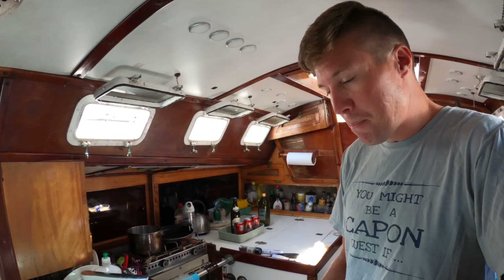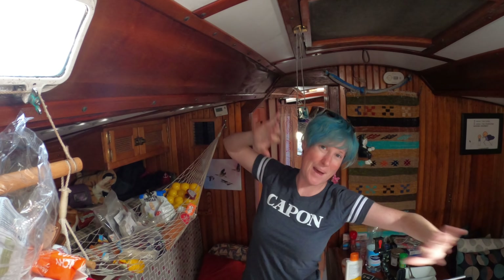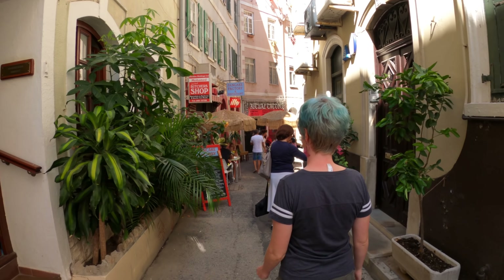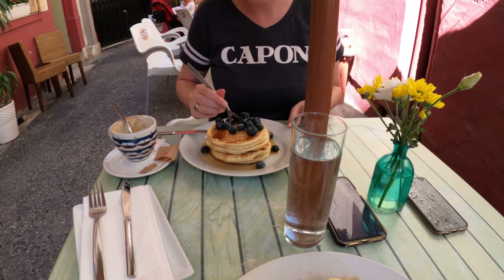We're going to a fondue night tonight in the marina with some friends. I'm currently baking some bread — it's rising. And while all this is happening, we're going to go get some breakfast at a pancake house because we miss pancakes.